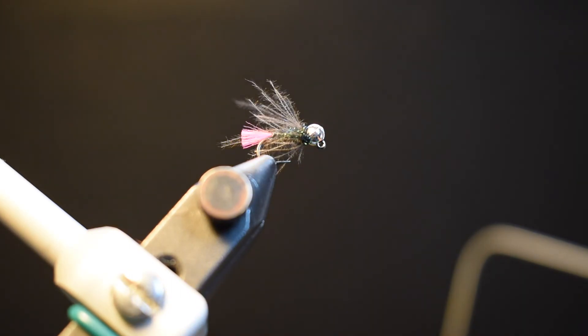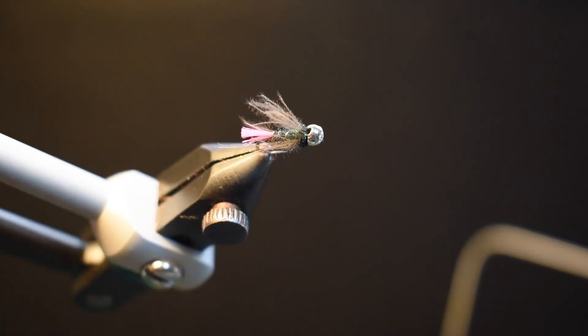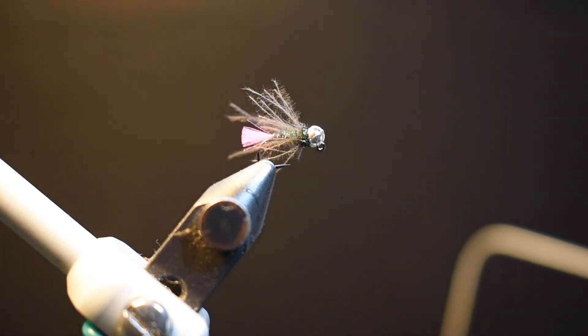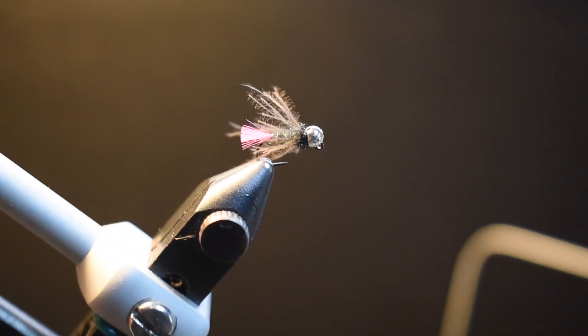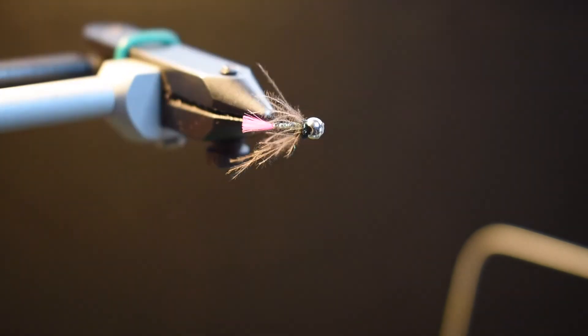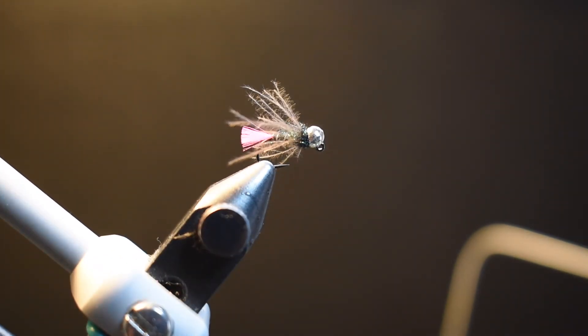That's the pink tag. I like to fish this dry dropper, euro nymph, tight-line nymph — you can also swing it or dead drift it. It's a great versatile pattern worth having in the box. I've been fishing this a lot since about 2013, when we were in the Czech Republic — that's where this little gem came from. Those Czechs know how to tie flies that catch fish.